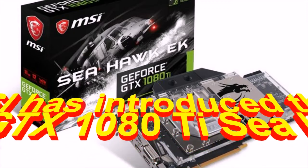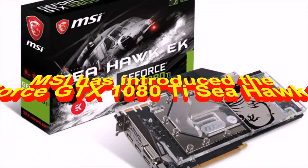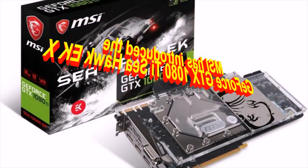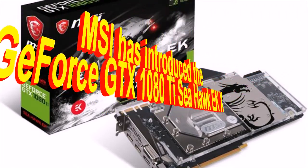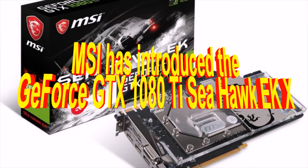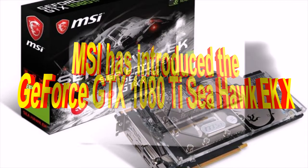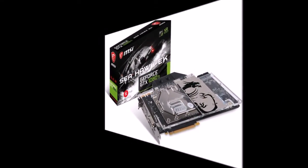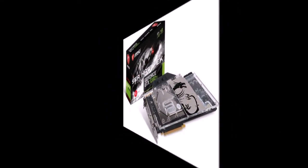MSI has introduced the GeForce GTX 1080 Ti Seahawk EKX. Company MicroStar International has completed work on another model of graphics accelerator based on NVIDIA GP104 crystal. It is the GeForce GTX 1080 Ti Seahawk EKX, equipped with a full-cover water block produced by EK Water Blocks.